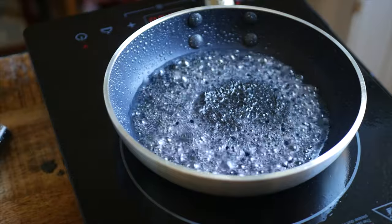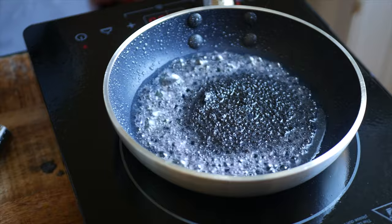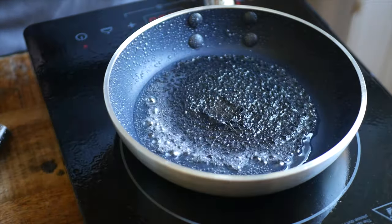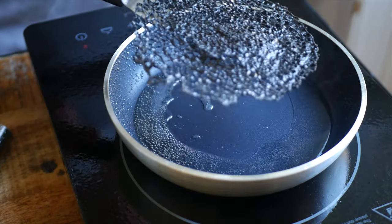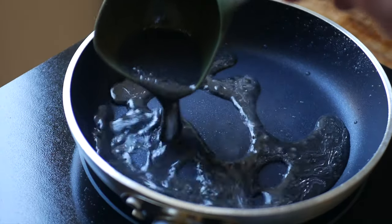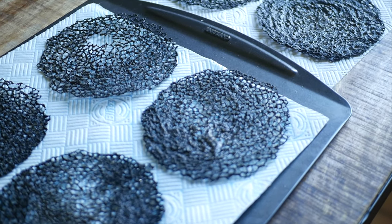Let the batter cook until the bubbling almost completely stops and the surface of the tuile starts to look matte. Then, using your spatula, gently lift the tuile out of the pan and place it onto a paper towel-lined tray and repeat. These can take a couple of tries to get right, so don't get discouraged if the first couple aren't perfect.